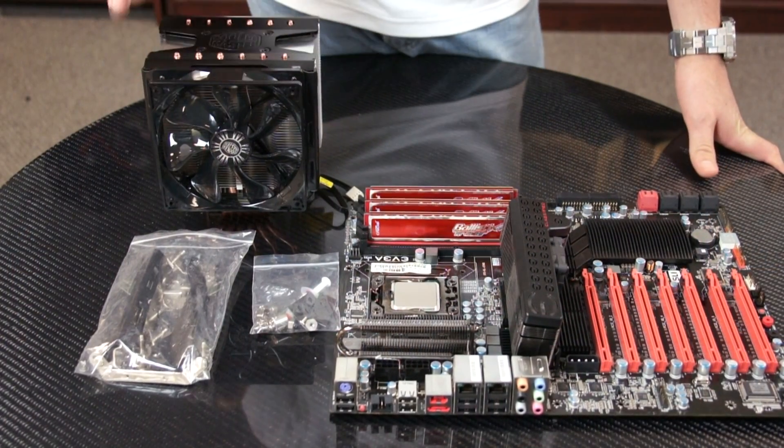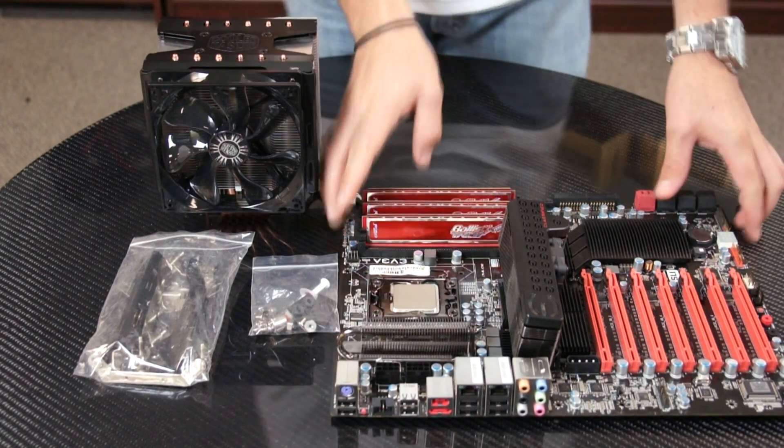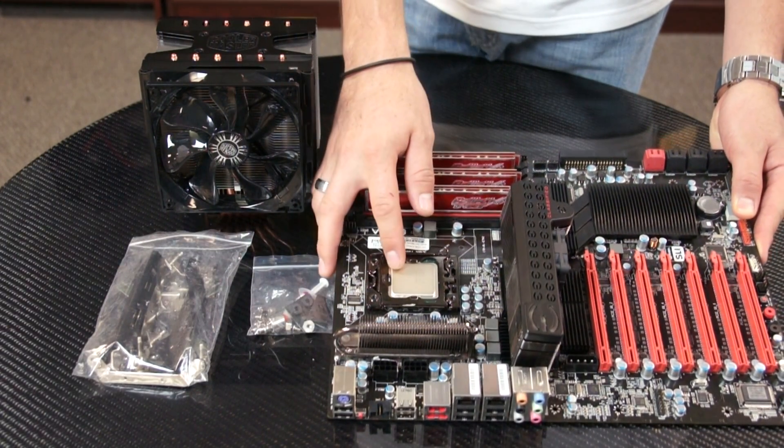Allen, take it away. Thanks Lisa. Alright guys, as Lisa mentioned, right here we have our Hyper 612 PWM. Right here we're going to install it onto this 1366 motherboard, and as you can see we have the RAM installed already and the CPU.